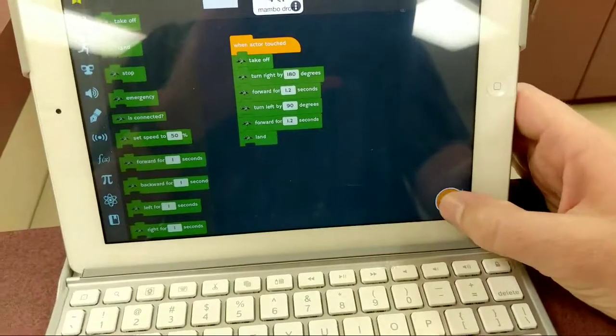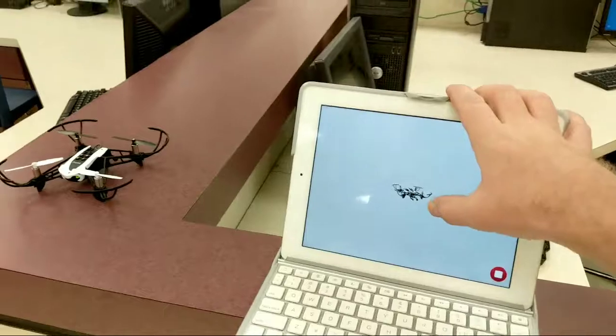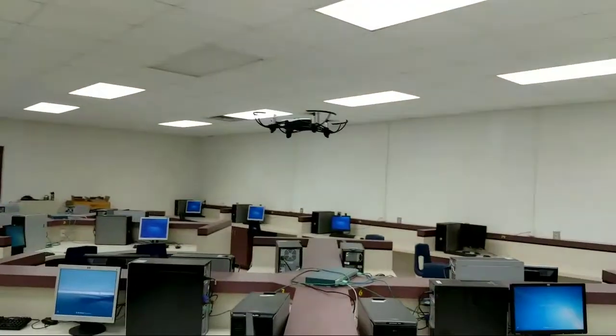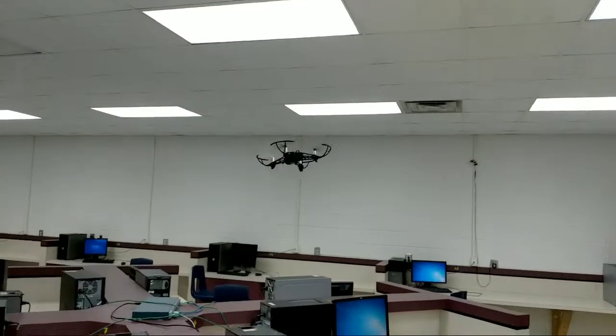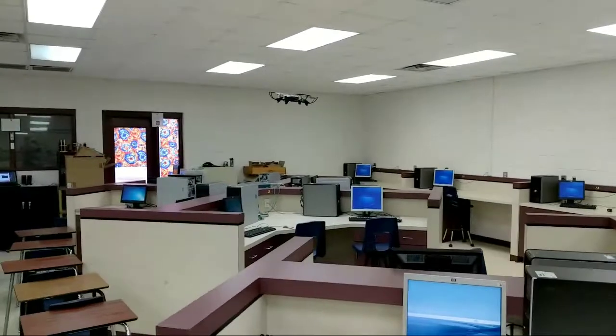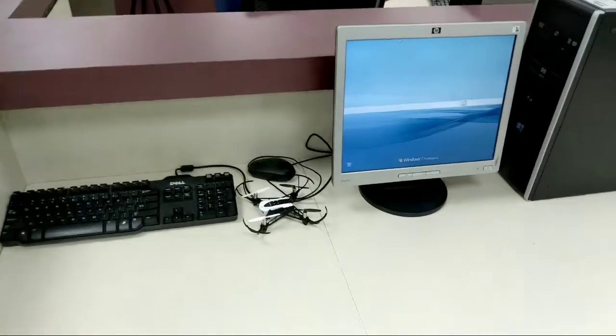All you got to do is click the play button, and then once I touch the little drone picture on the iPad, the drone takes off. Watch this — 180, heads up the way, turns left, heads a little further forward, and then land please. Well, sort of — but you get the idea.